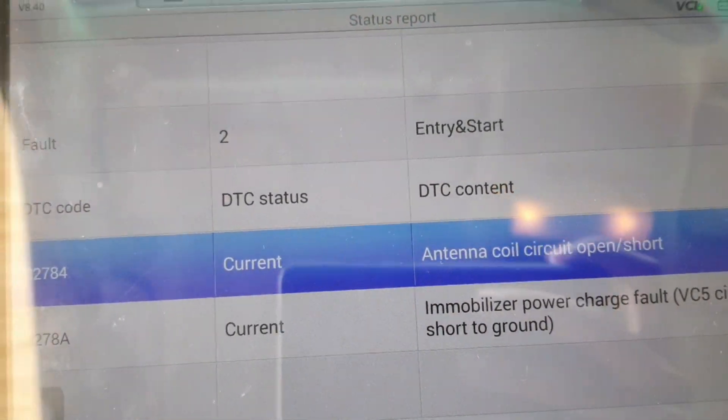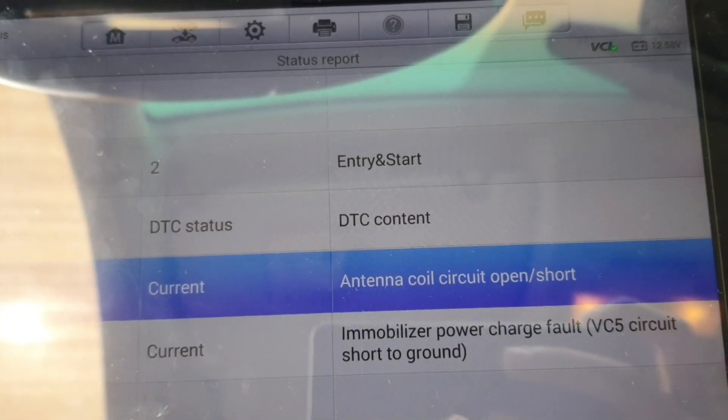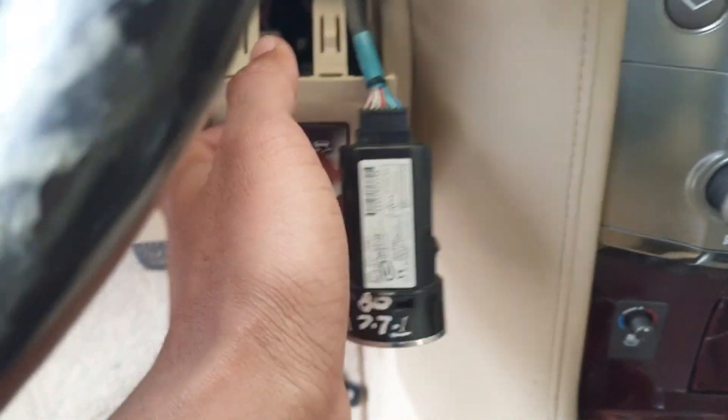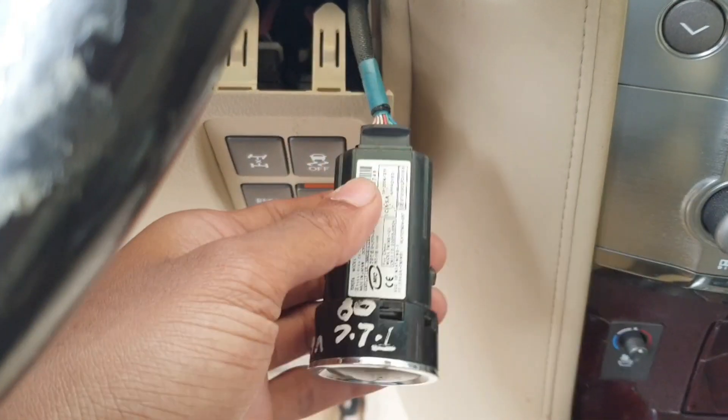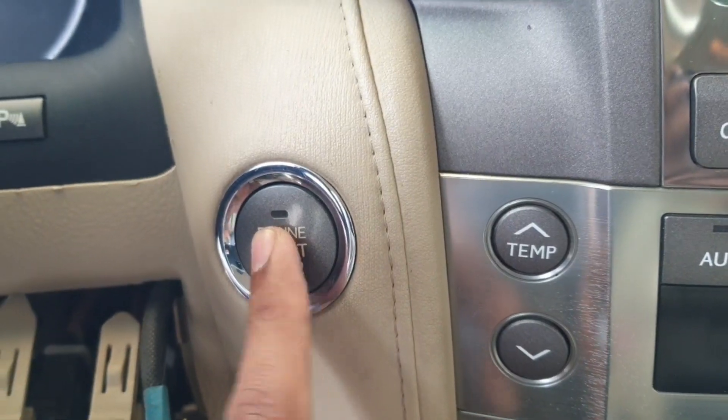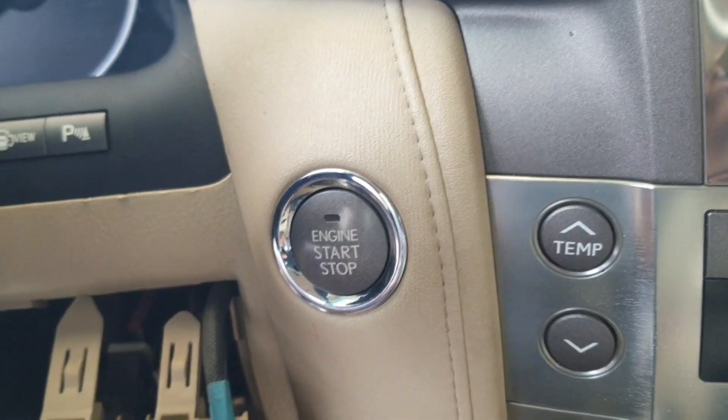Today I will show you where is the location of this antenna coil and immobilizer power charger. See, this is the car, and this antenna coil circuit and immobilizer power charger is this one — the push switch. My original car switch had some problem, that's why this fault came.